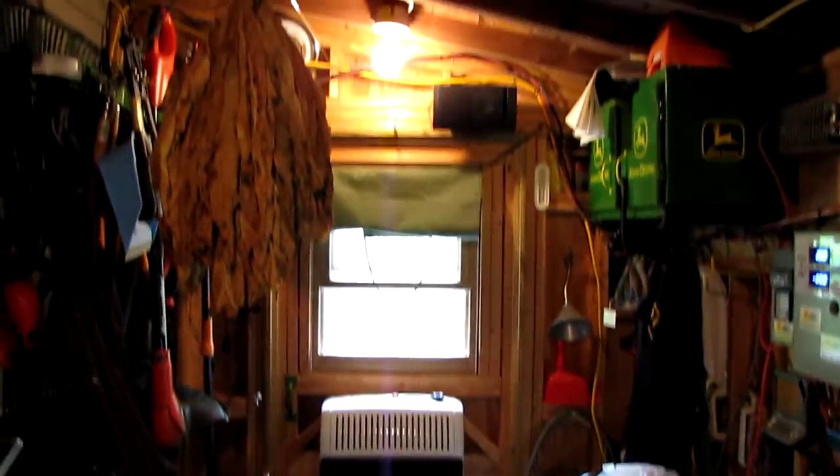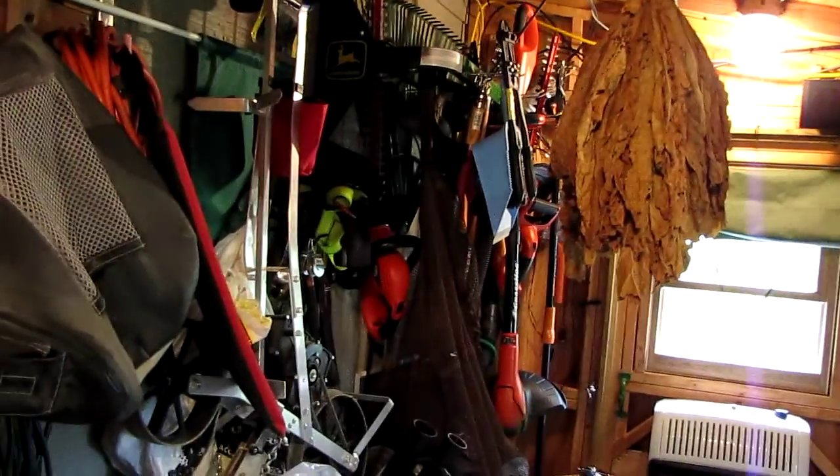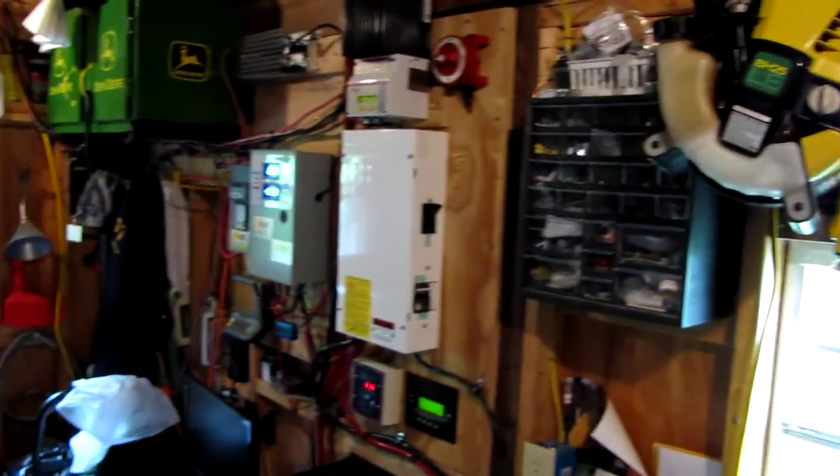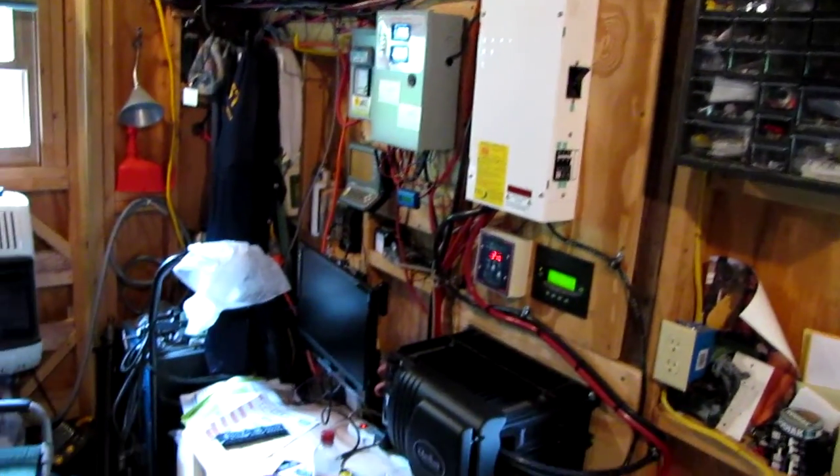Hey, how y'all doing today? It's an update of the virologity power shed — solar power shed, solar and wind power shed. All right, let's see what we got going on here today.